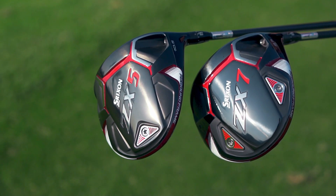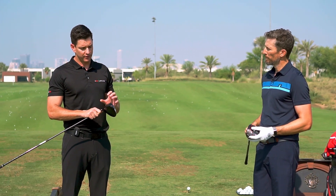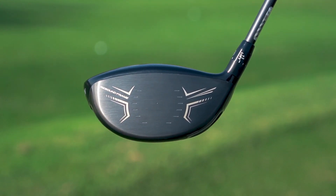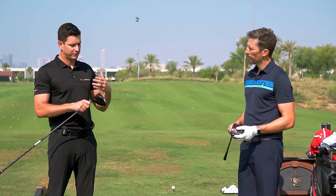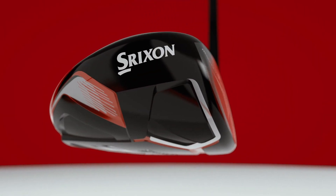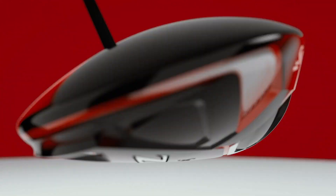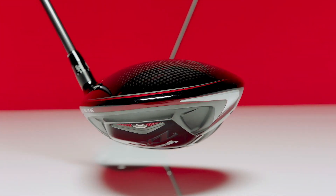How this is different to the previous generation — first and foremost, they have what they call a rebound frame. They've got a very thin titanium face, a new type of titanium alloy, and around that is a stiff structure to back the face up and give some stability behind the flexible face. Then behind that face structure there's another rebound area, so it has a double-action flex that gives you as much energy transfer into the ball as possible.